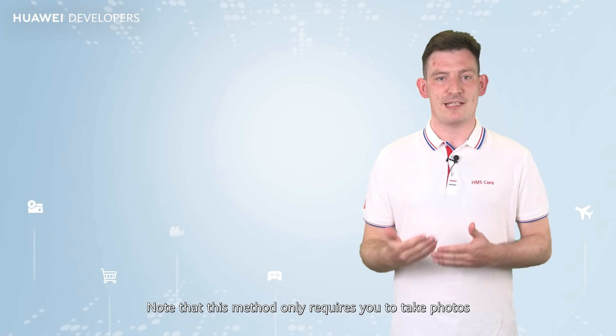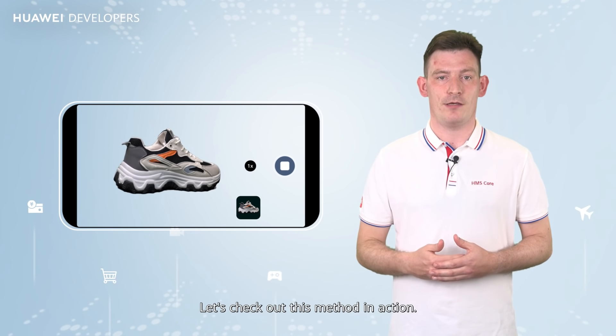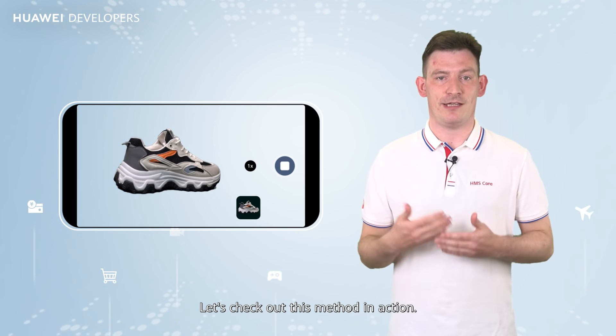Note that this method only requires you to take photos of shoes in landscape orientation. Let's check out this method in action.